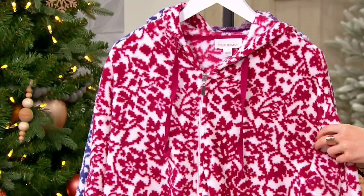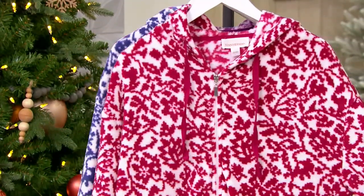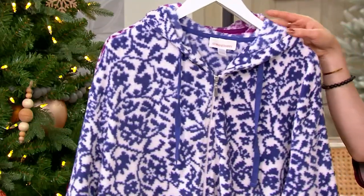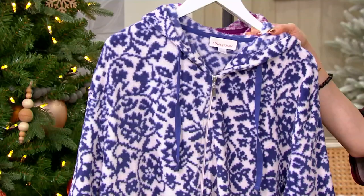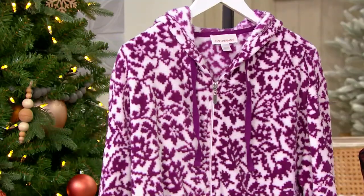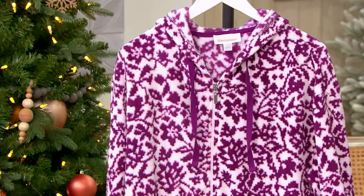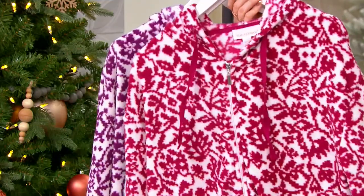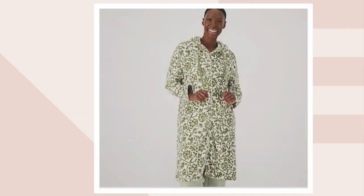I'm going to take you through colors, starting off with the Rosebud. Then we have it in the Midnight Navy. We have it in a Velvet Purple. And we also have it in a color called Olive, which I'm actually going to climb into in just a moment. It is the most limited. This is item 523455.